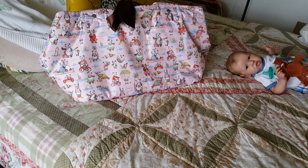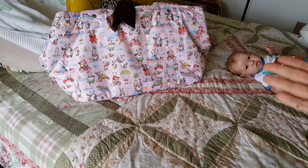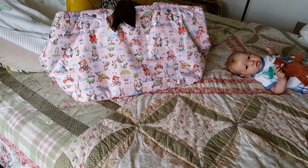Hey guys! I wanted to come on and basically go over the dolly bags. I've had a lot of people inquire about where did I get this bag? So first of all, I'm going to back up the train a little bit and talk about dolly bags in general and how I started to use them.